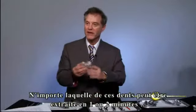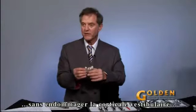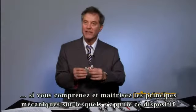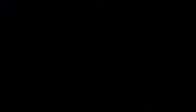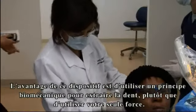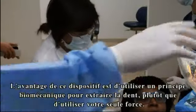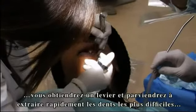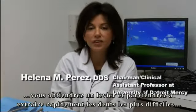Any extraction on any one of these teeth can be done in one to two minutes without breaking the buccal bone, if you understand the technique and the principles and the theory behind the instrument. Again, wrist movement — class one lever. The advantage of these instruments is using a biomechanical advantage to take the teeth out rather than just your strength. It doesn't matter how strong you are. If the instrument is used properly, you get leverage, and difficult extractions can be done very efficiently.